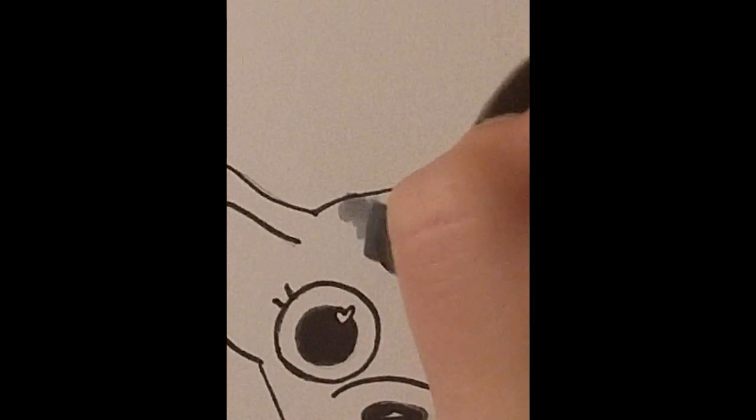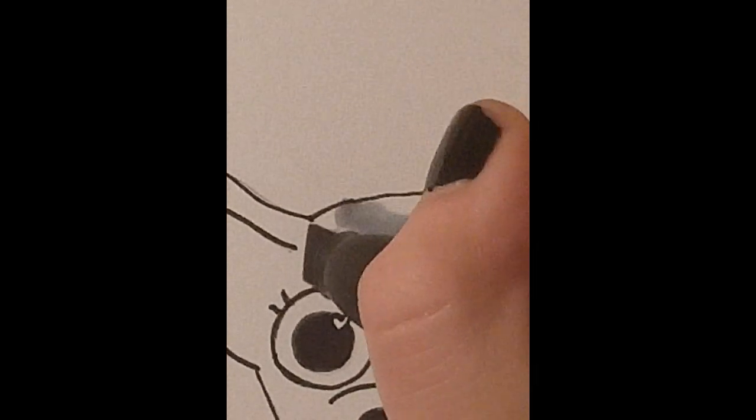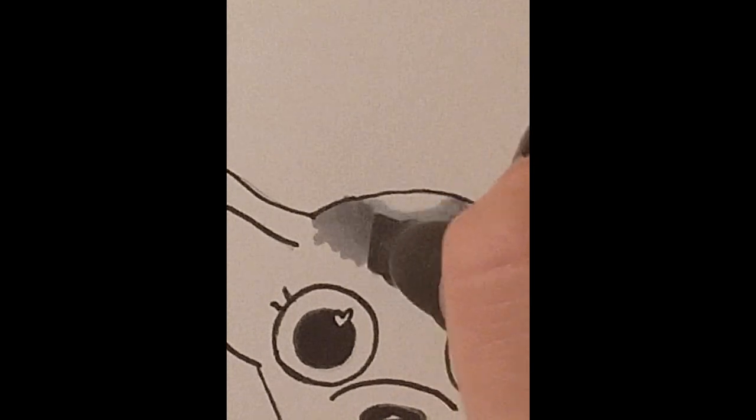I used these alcohol-based markers that work really well that I don't use very often. I'm very glad I did because I had a very fun time with blending them, and I just started off really light and then at the very end decided to darken up the entire thing.